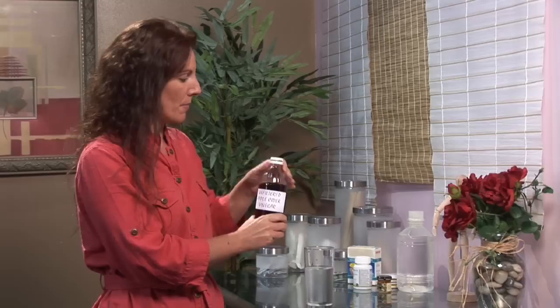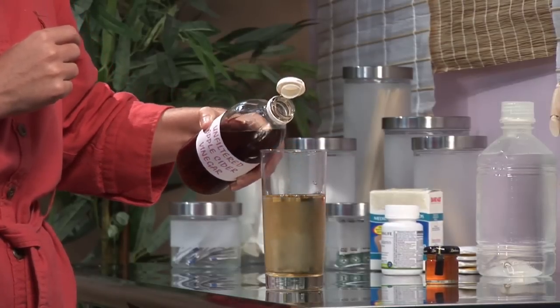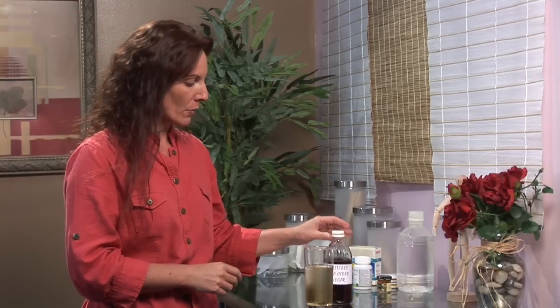All you do is drop just a few drops of the apple cider vinegar in the water — the equivalent of one or two tablespoons. That's it. Then let it sit for a few seconds; it blends in very well, and then you can sip on that drink throughout the day, which is recommended.